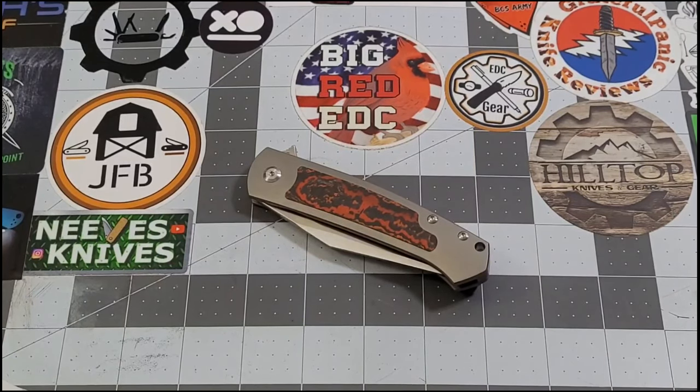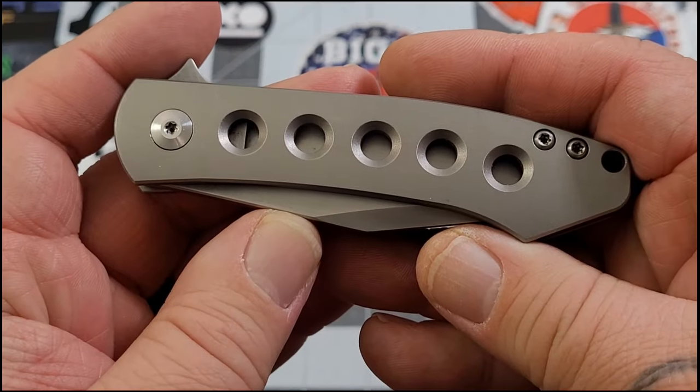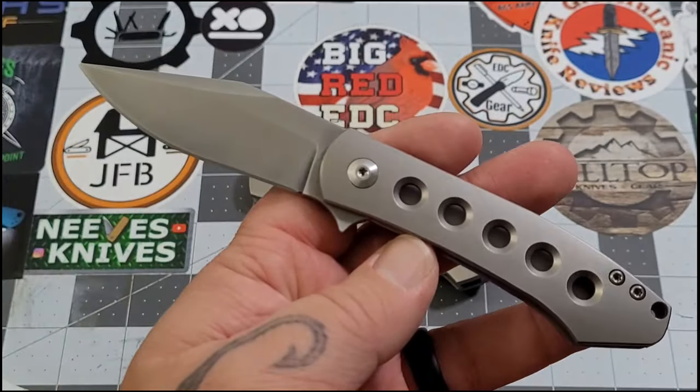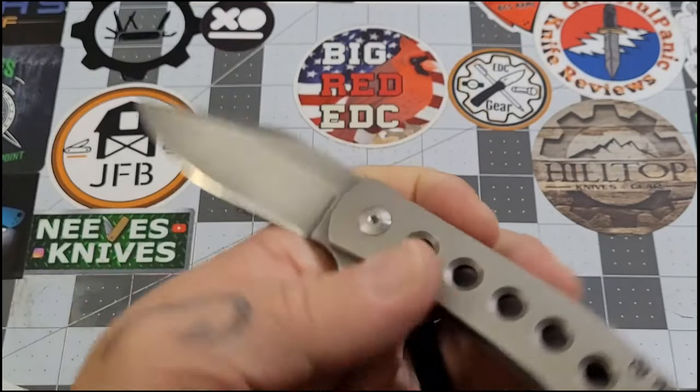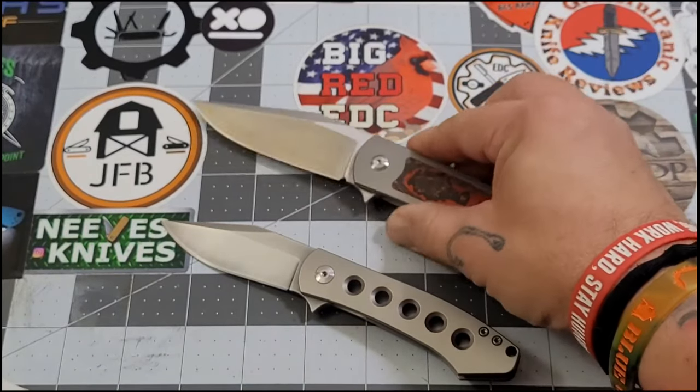Hey everybody, welcome back to Big Red EDC. We're talking about another knife I picked up at Blade Show West. You've seen most of them — the Sea Otter, the Sirius, the Centros Blade Show West exclusive. This is the full-size Pincer from Monterey Bay Knives. It is actually the full-size version of this knife — this is the original Min Pin from Ray Laconico and MBK.